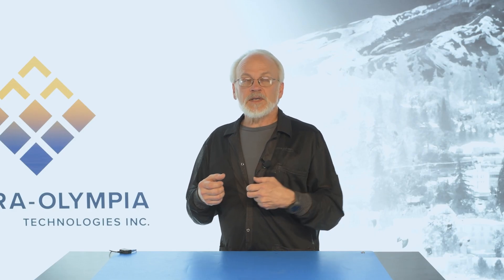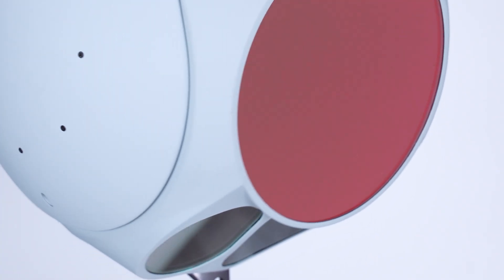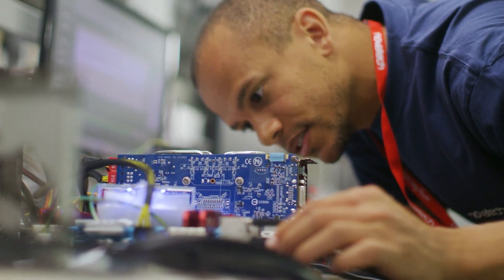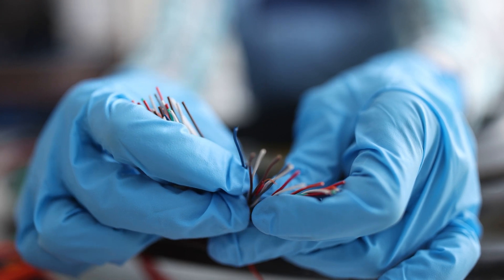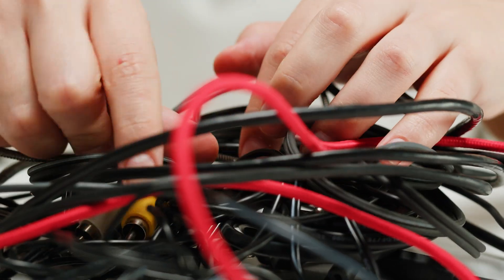I had a customer come to me and ask about getting the Viento sensor integrated into a small moving gimbal-type application, and they were having difficulty because getting a full Ethernet cable with all of its multiple wires into that moving environment was difficult. The cable tends to be stiff and hard to move around.